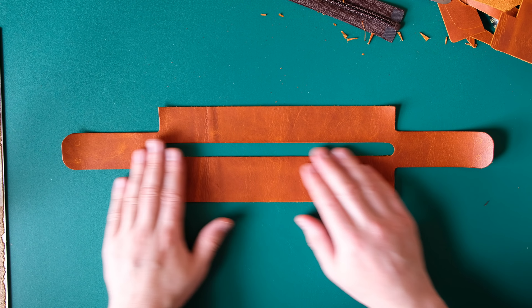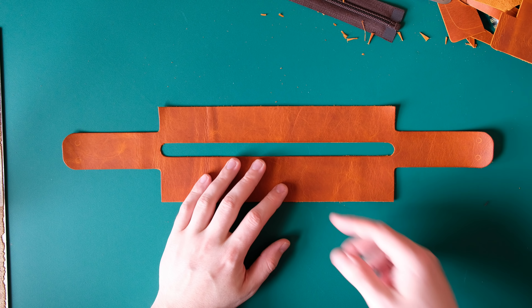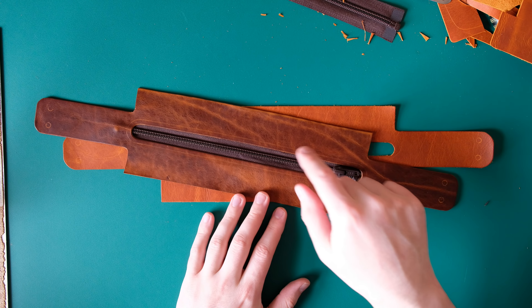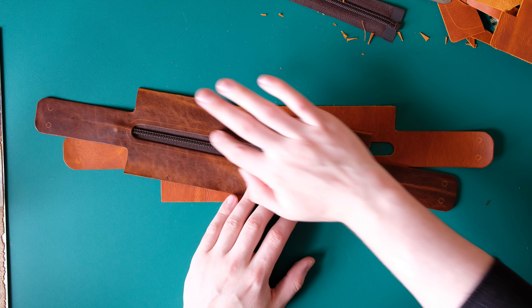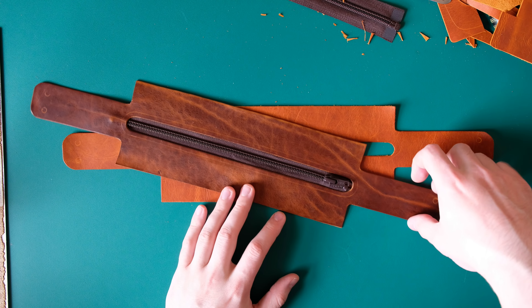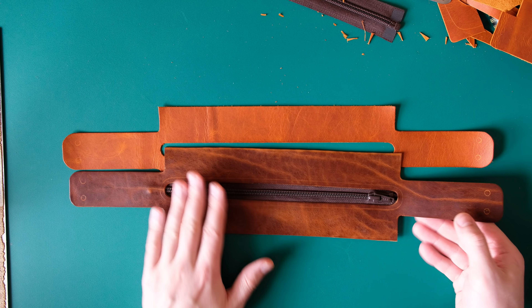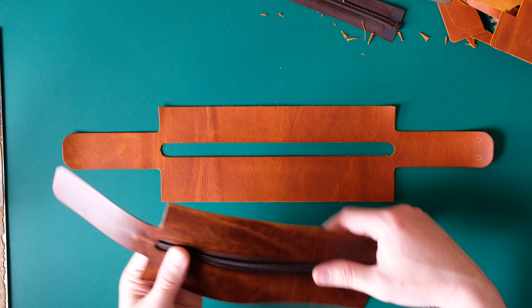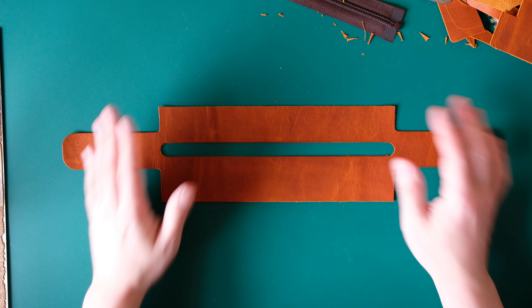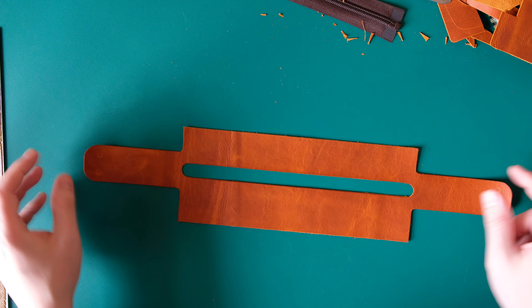We've cut that out and done the burnishing. We haven't really done beveling because it's too thin. The previous piece I made — which I filmed and the video wasn't very good — I did actually bevel around there because that was slightly thicker leather. It just depends on the leather you're working with. You need to adapt all the time — you can't apply the same set of rules to every piece of leather because it's just not consistent. You need to work with it.